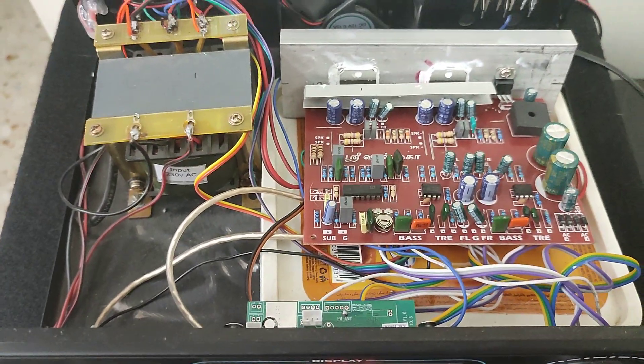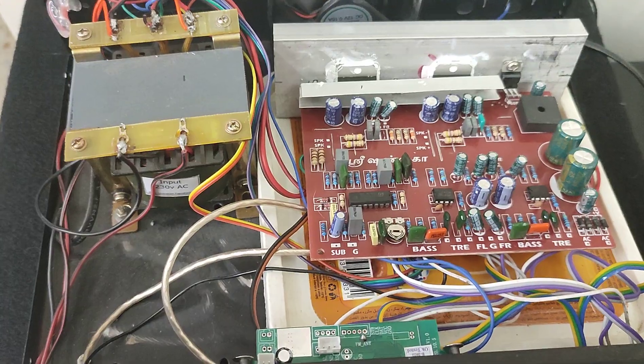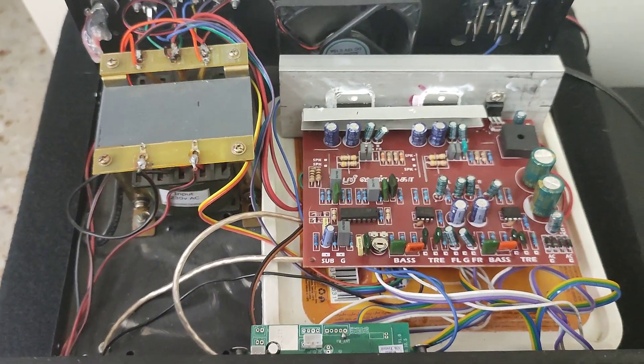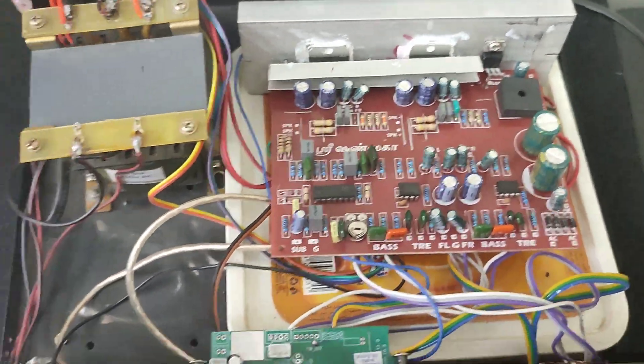I'm using a 12-0-12 5-amp transformer. This board can also be powered with 18-0-18 if you are using 8-ohm speakers. Here I'm using 4-ohm speakers, so that's the reason I'm using 12-0-12 5 amps.